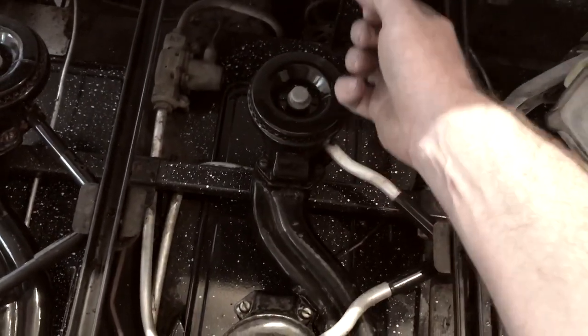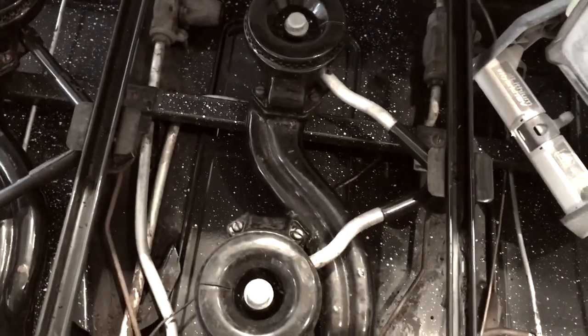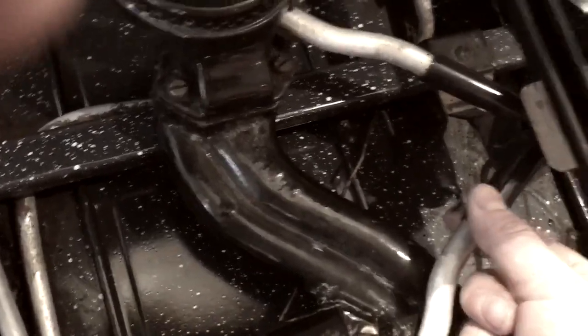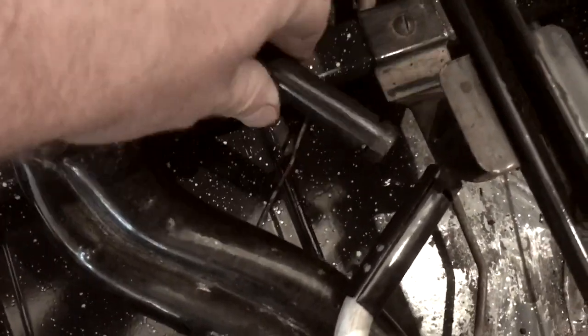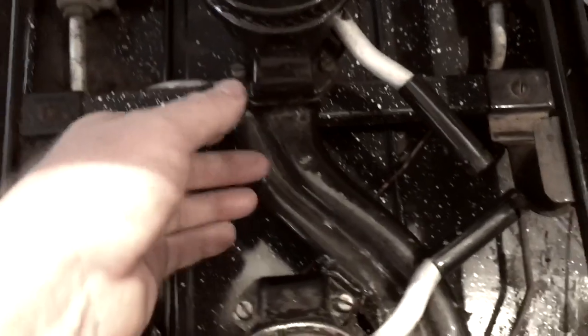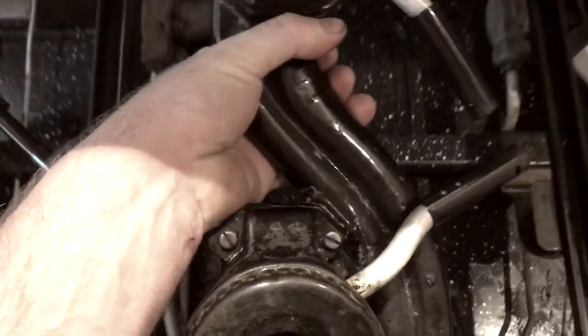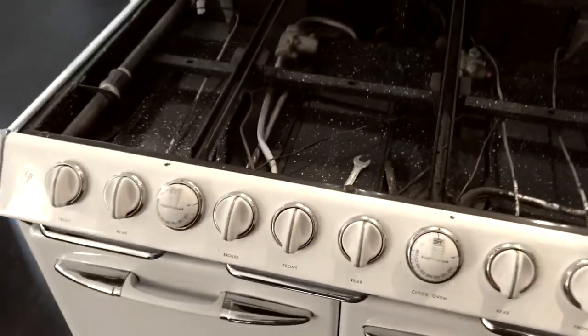Once you lift it up, you can take the back part, lift it up and push it that way, and it will come out. You also need to remove the burner units. One, two — and now I should just be able to lift this and take it out. There we go — that's how you take the burners out.